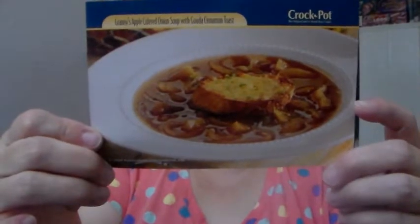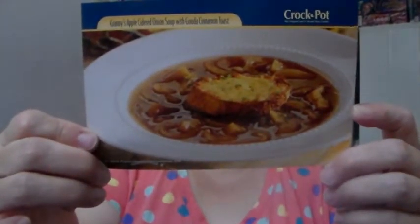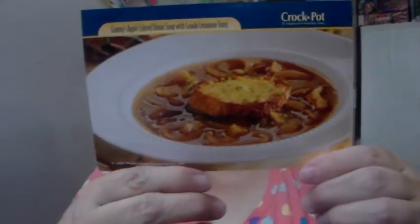Half teaspoon ground cinnamon. Two cups of shredded Gouda cheese. Two tablespoons of sugar.